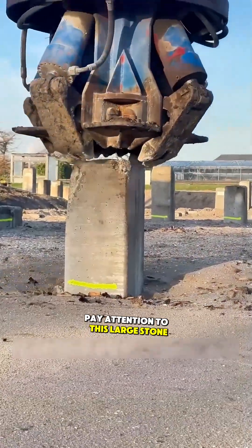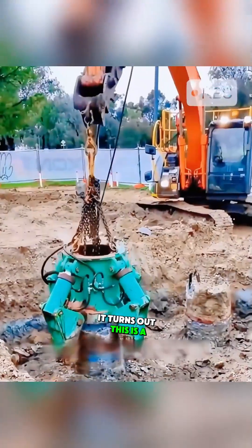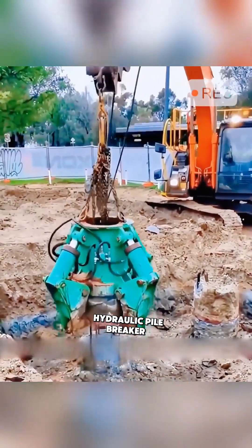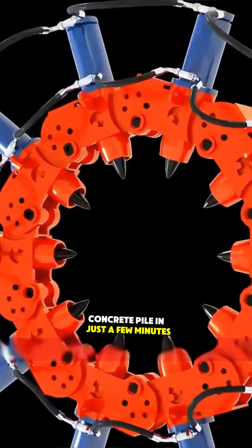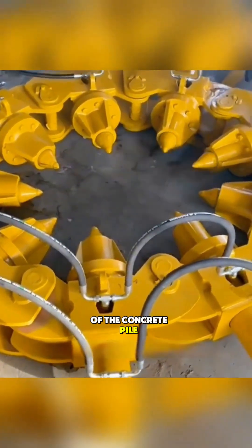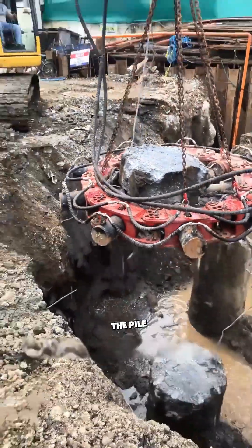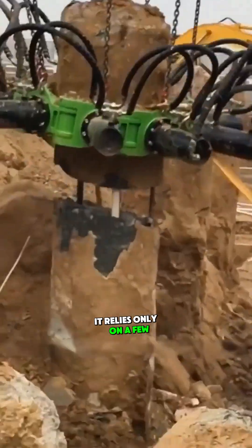Pay attention to this large stone pillar on the ground. In just a short while, this machine grabs it like a claw machine. It turns out this is a hydraulic pile breaker. It can quickly demolish an indestructible concrete pile in just a few minutes. The modular design allows it to adjust according to the shape and size of the concrete pile, and depending on the length of the pile, it can either break it in sections or pull it out completely.